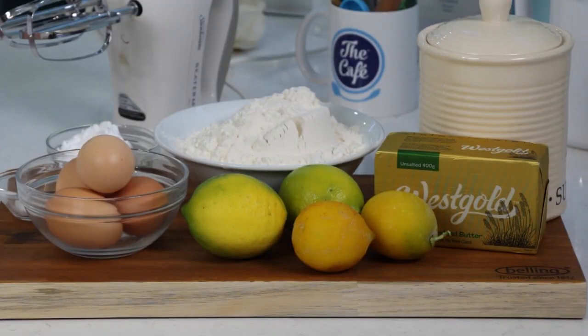This morning I'm making some classic home baking: lemon shortbread slice. I'll be using lemons, eggs, butter, sugar, flour, and baking powder.